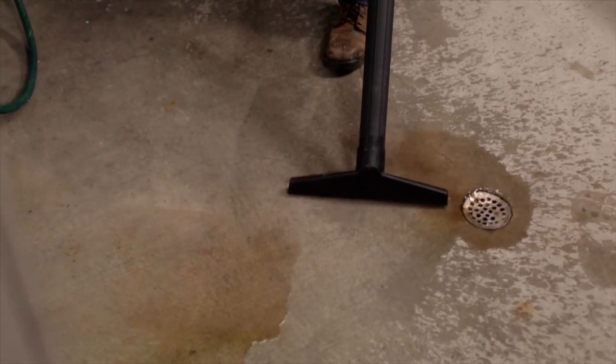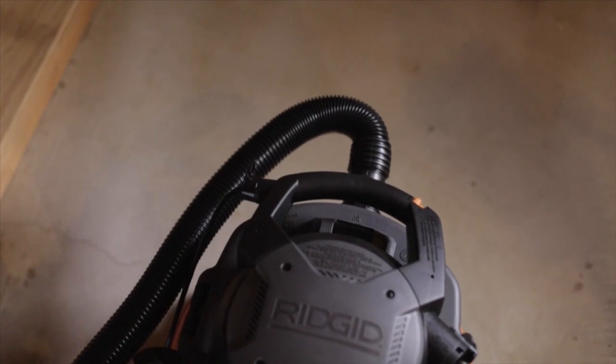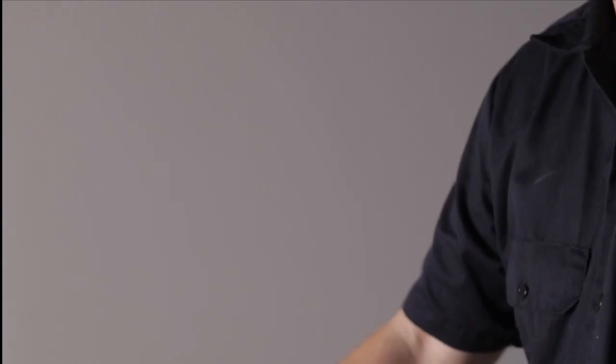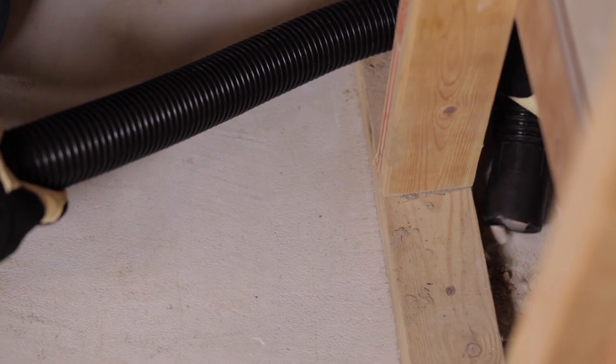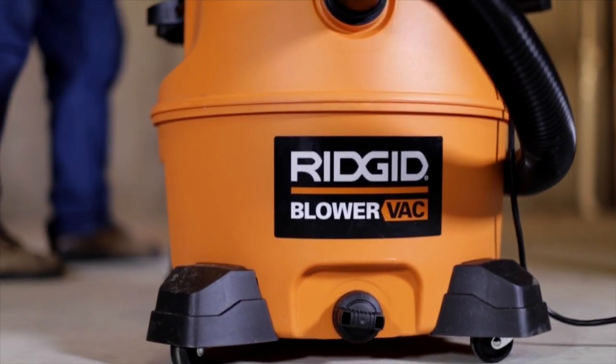Debris and water are no challenge for this rigid vac. The 7-foot dual-flex hose locks on, resists collapsing, and adds 180-degree flexibility at both hose ends. And with a 16-gallon drum, it's large enough for the toughest professional challenges.